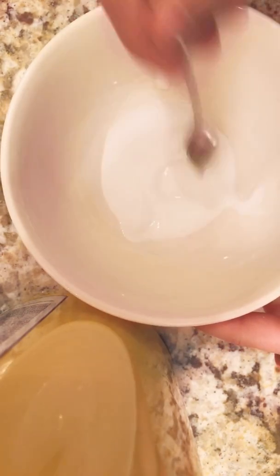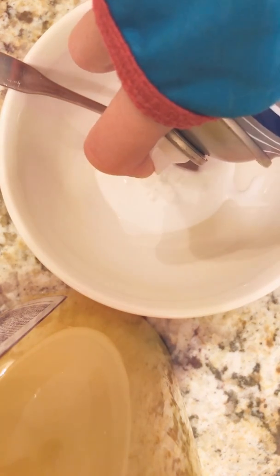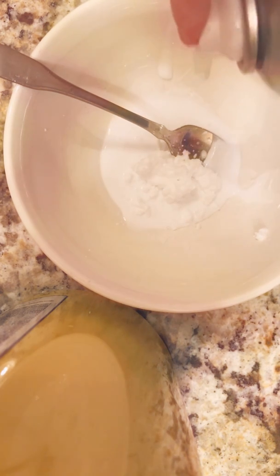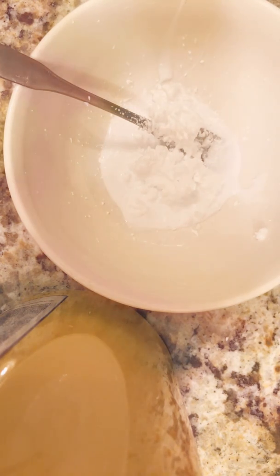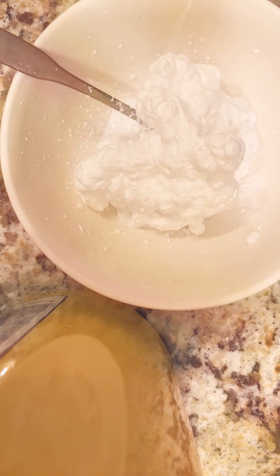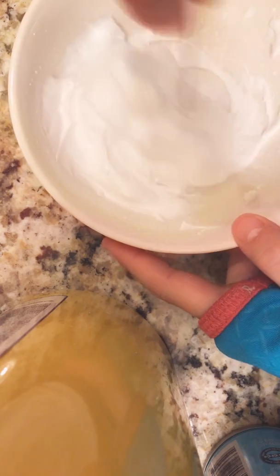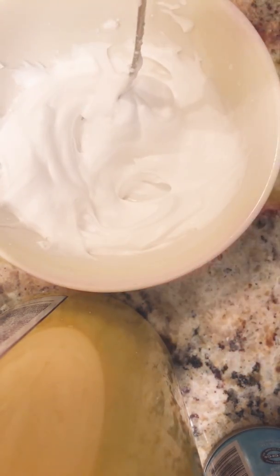Now I'm going to stir up my glue and then put my shaving cream in. You should probably shake up your shaving cream — I shook up mine but I don't think I shook it up enough. Oh my gosh, there it goes! Sorry about the noise. I think that's enough — I think I added too much but that's okay. Fluffy slime, dollar store fluffy slime!